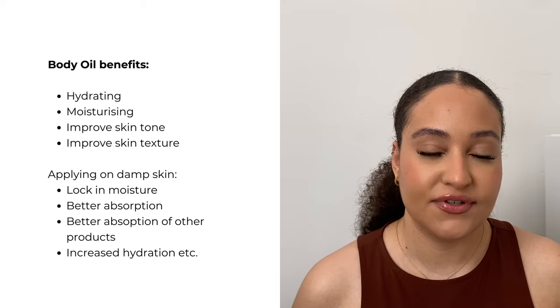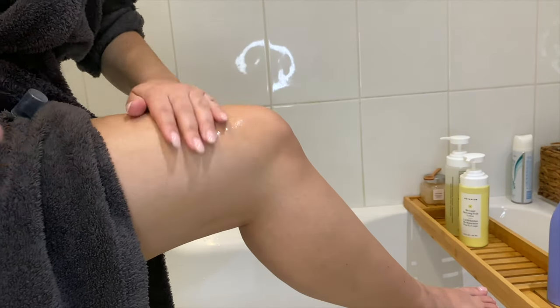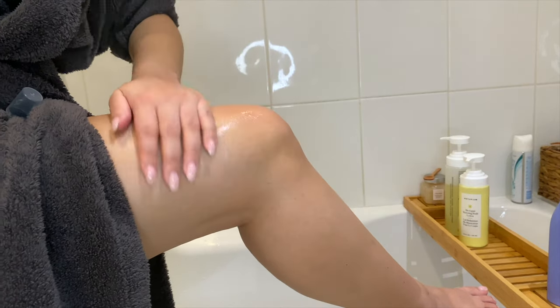The second step in your routine is going in with a body oil. People always wonder whether they should use a body oil or lotion first. If it's a moisturizing body oil, it can go before or after your lotion. But if it has a treatment targeting uneven skin or dark marks, put that on before your lotion. Water is the key element to hydrated skin, so I use a body oil on top of damp skin to lock that moisture in.